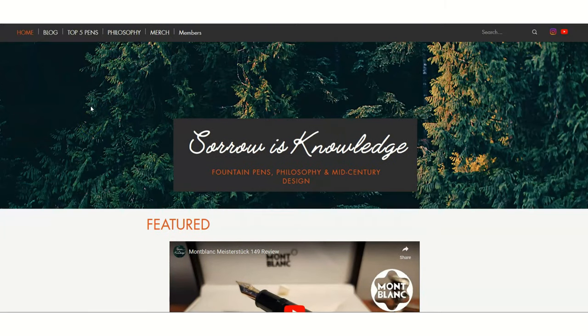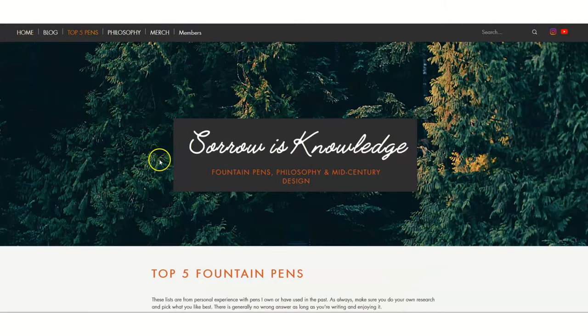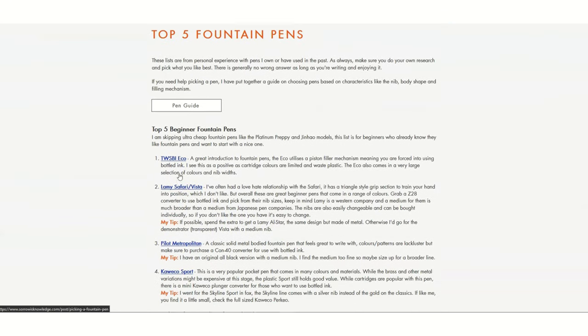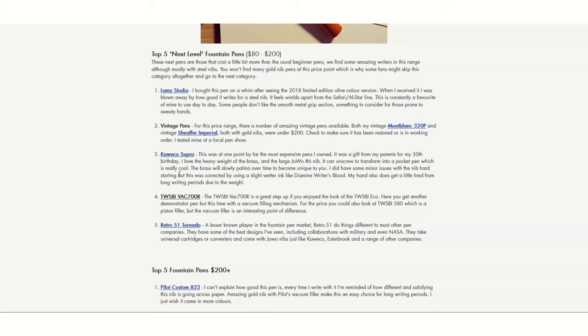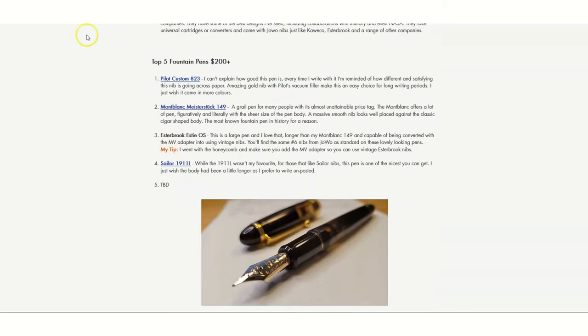Before I jump into today's video, I thought I'd quickly mention launching my new website, which has all my video reviews, more in-depth blogs, as well as my top 5 pens per price range. Feel free to check it out.